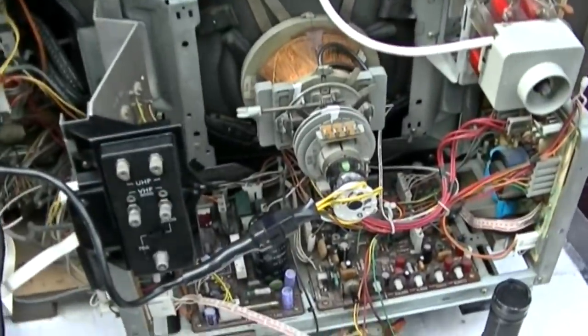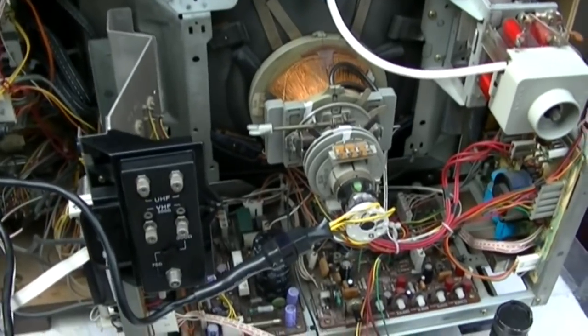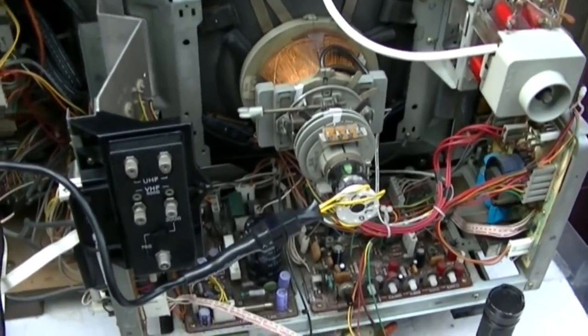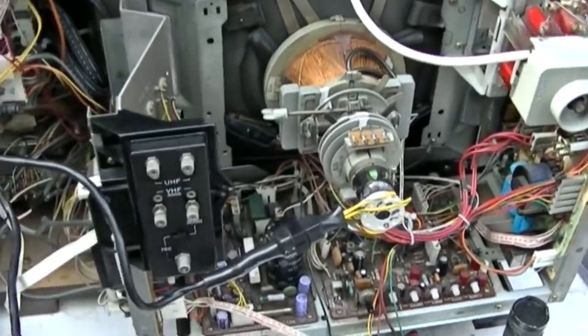I'm going to check the CRT on this big Trinitron. It seems to wig out after it's been run for about five to ten minutes, wigs out for about a minute, and then it calms down. It really seems like it's in the CRT because if I just tap on the neck it acts up.